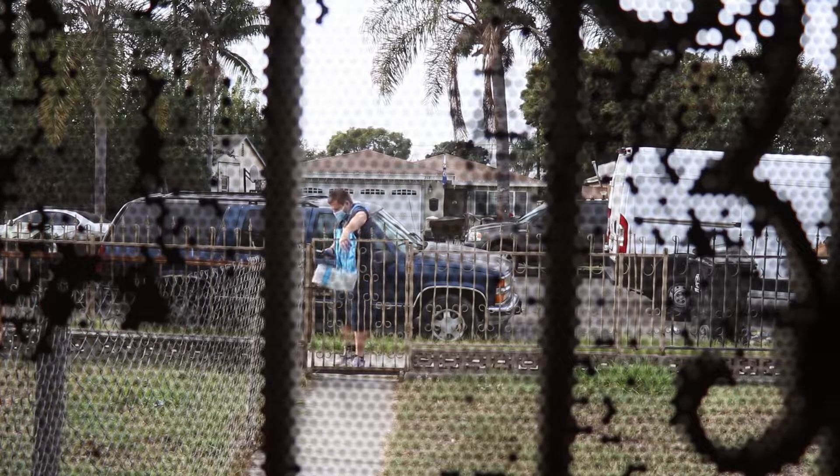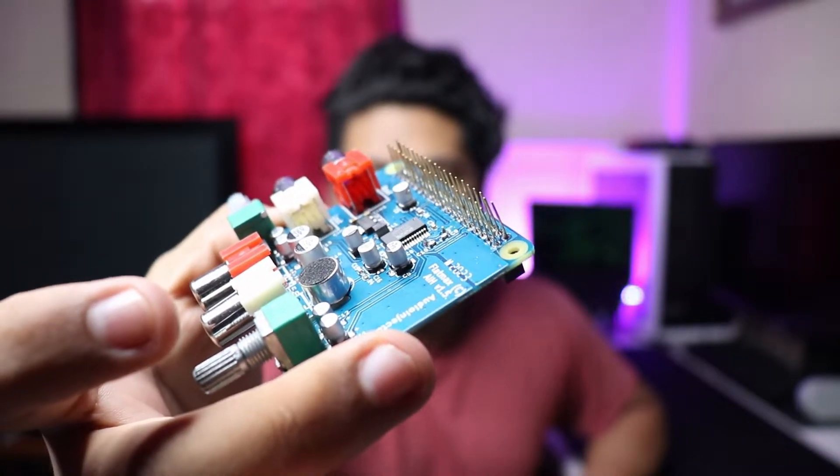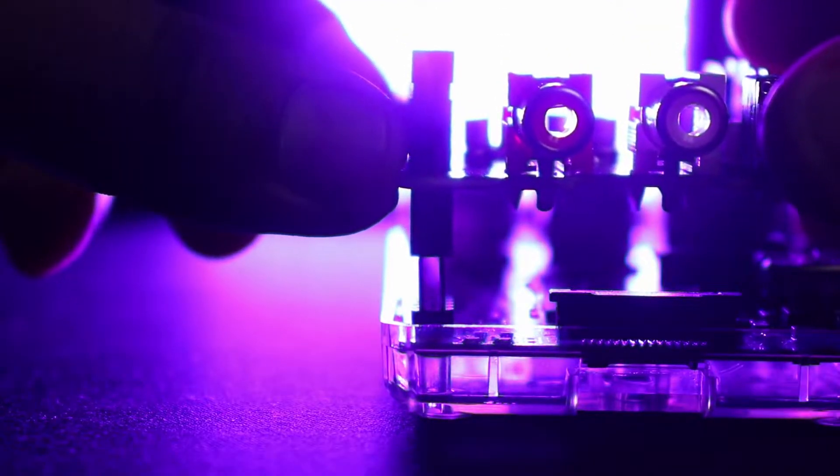Inside this package is one of the crucial components of this build. This is a sound card from audioinjector.net. As you can see, it has a 40-pin output, and that's important because it's made for the Raspberry Pi. The Raspberry Pi has a 40-pin input, so together they line up and connect like this.